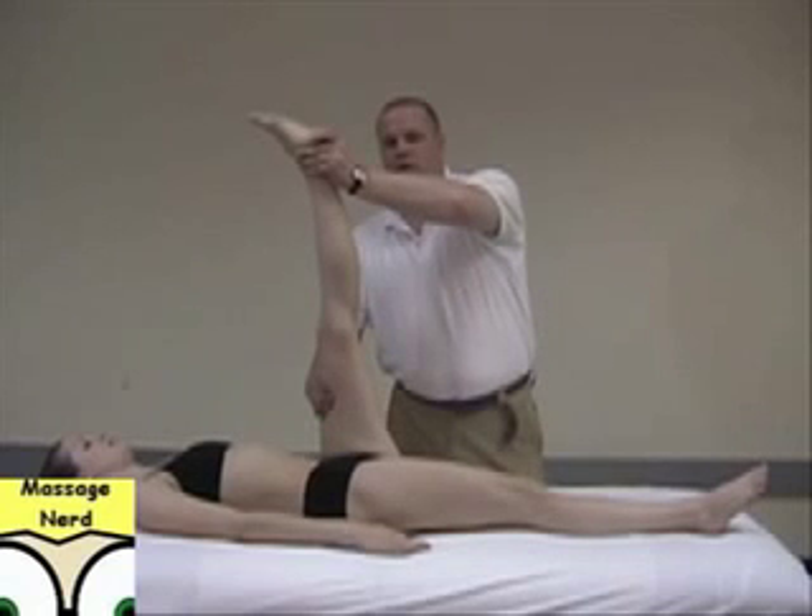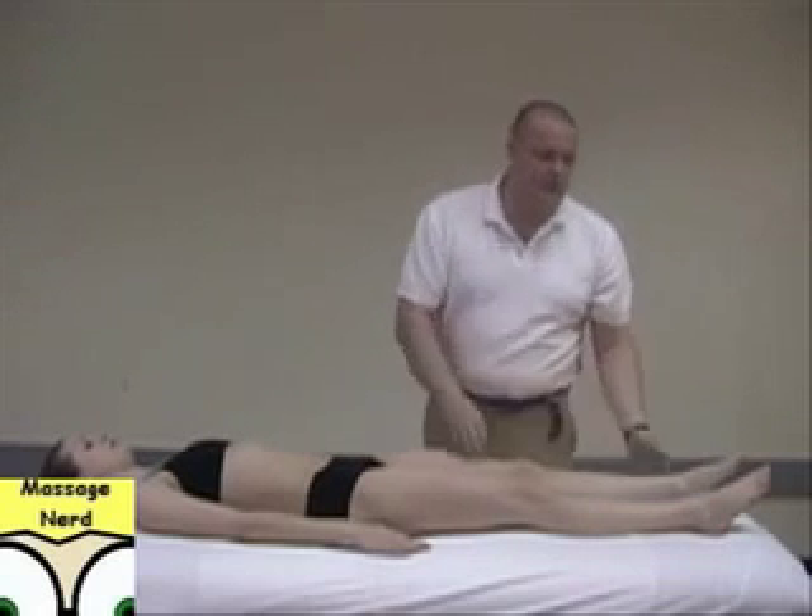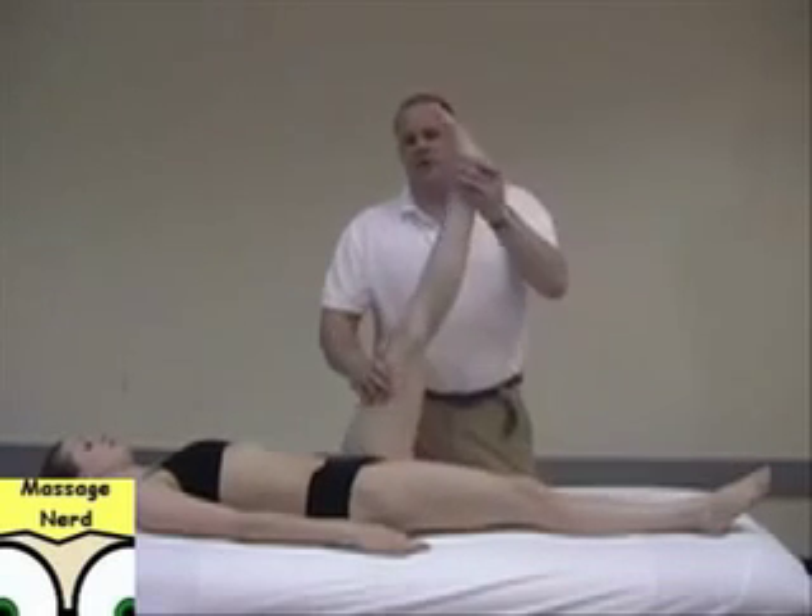The next stretch is an intense reciprocal inhibition. Bring it to the point of stretch and do the same thing — resist with their quads for 7 to 12 seconds, then relax.